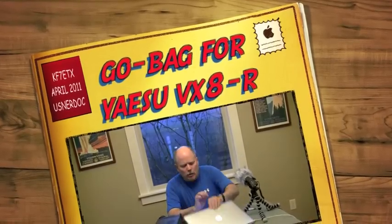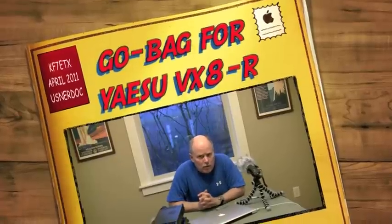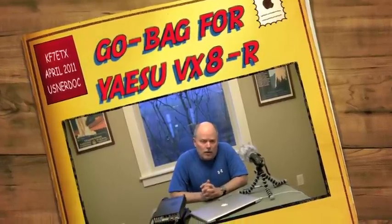Hey guys, welcome back. It is almost 8 o'clock Monday night, and if I'm not working or have family obligations, I always try and check into the Beaverton CertNet, and I thought I'd bring you along one more time. Got the radio all tuned and ready to go. While we're waiting, I thought this would be a good opportunity to go over my 2-meter GoBag.